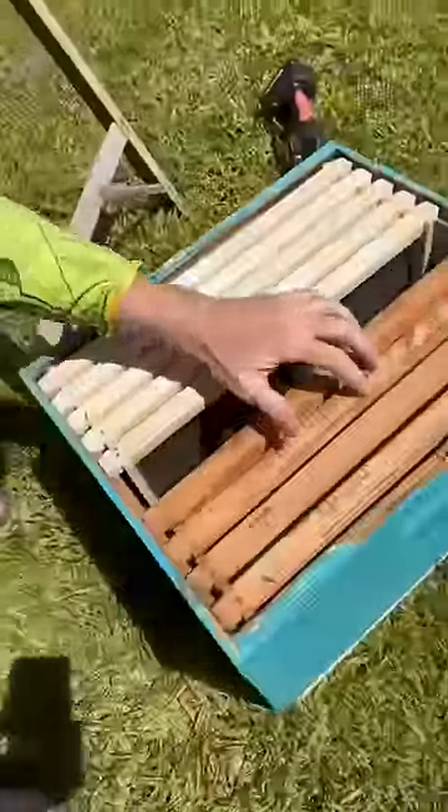A little noodle boop and then you can put them right in this beehive right here. They're looking for a new home, that's why they're chilling right here. They came out of this little hive right here.